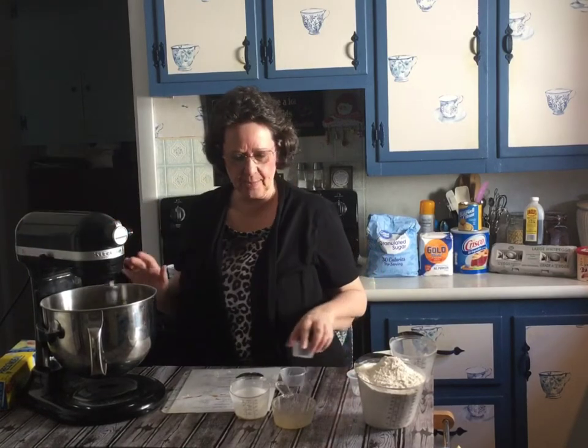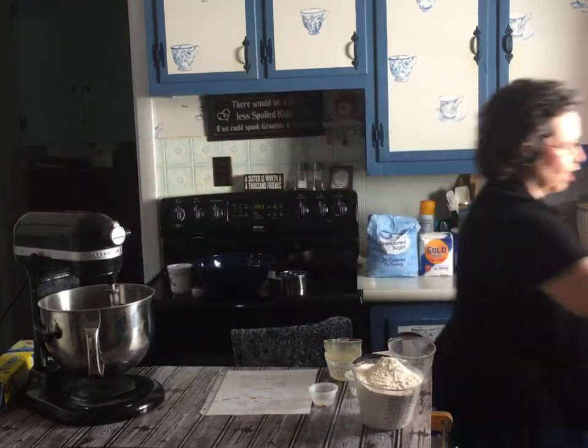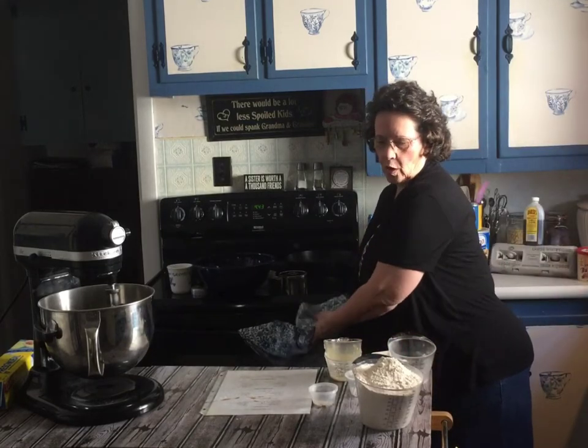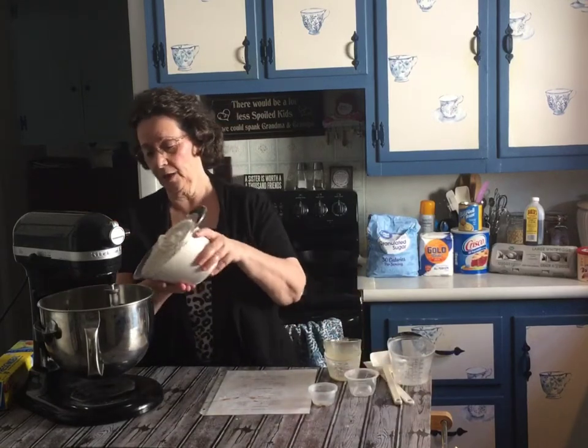We've added everything but the flour. The flour can be tricky — you don't want it to be like bread, it needs to be a little bit sticky. This recipe said 'enough flour to make it workable,' and I don't know what that means, so I just play with it and start out with four cups of flour.